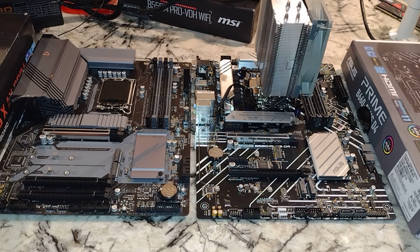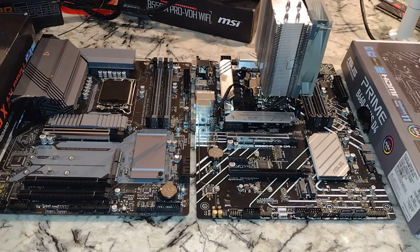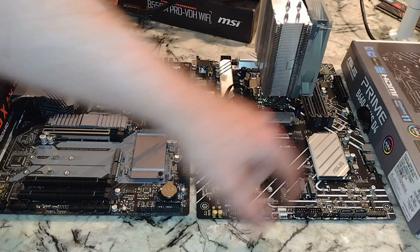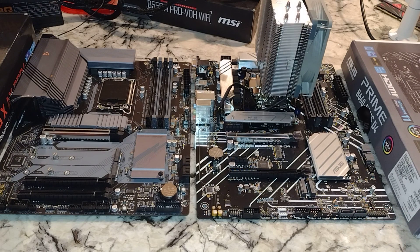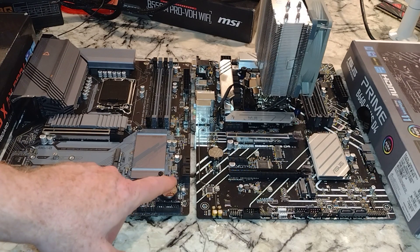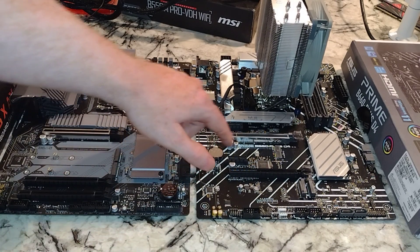Looking at PC case connectivity: both are good if you have USB 3.0 or 3.2 connectors on your case — both have a USB 3.0 header. If you have a Type-C connector on your front panel, both have a header for that. Both have four SATA ports. It's really not until you get to Z690 that you'll see a larger number of those — my ASRock has eight. The CMOS battery is in kind of an odd location on the Gigabyte, whereas on the Asus it's in a more standard spot.